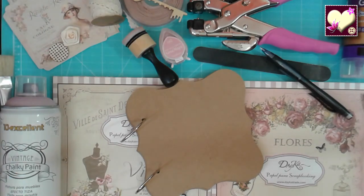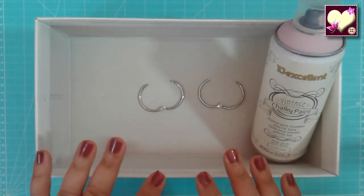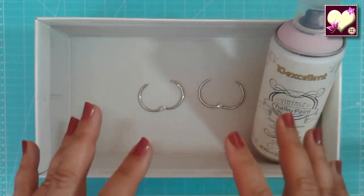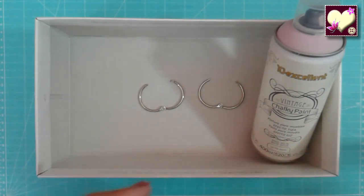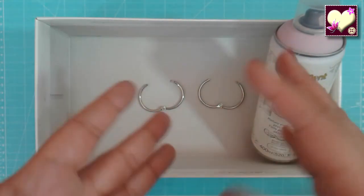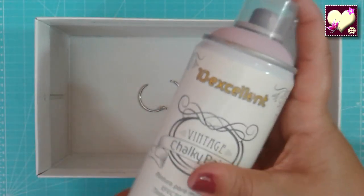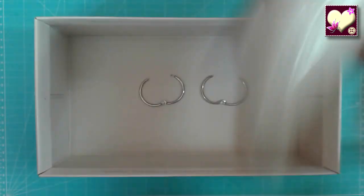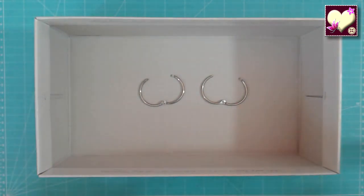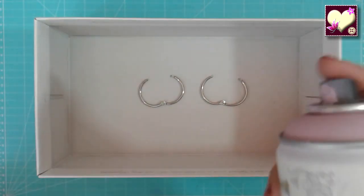Una vez tengamos ya todos los materiales, vamos a comenzar a hacer nuestro álbum. Lo primero que vamos a hacer antes de empezar a cortar el papel es hacer todas aquellas cosas que requieran un tiempo de secado. Como dijimos que íbamos a teñir las argollas, pues vamos a hacerlo ahora para que mientras hacemos el resto del álbum se vayan secando. Hay que darles la vuelta y hacerlo por los dos lados. Agitamos la pintura y rociamos las argollas con un poquito de spray.